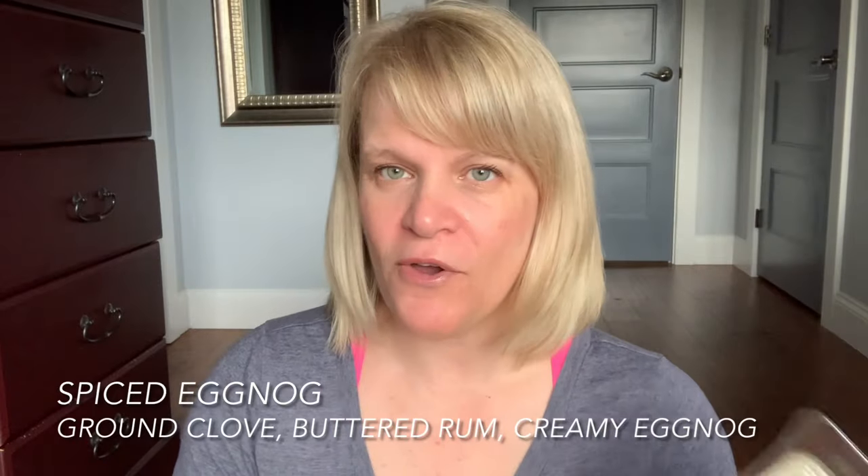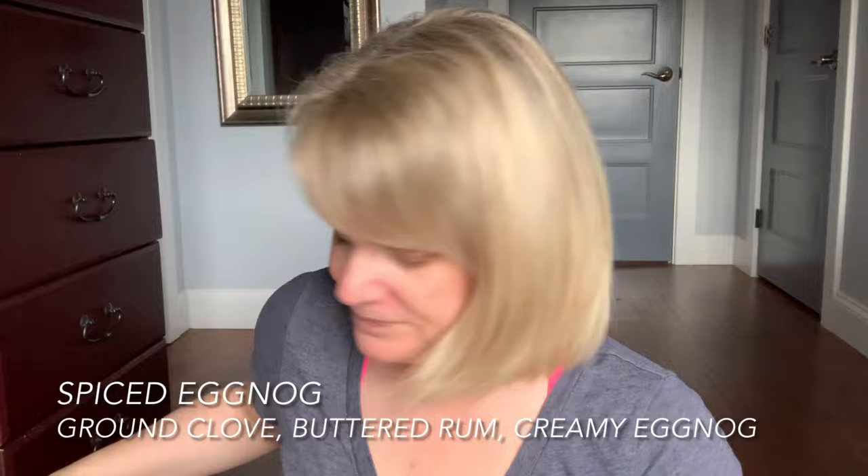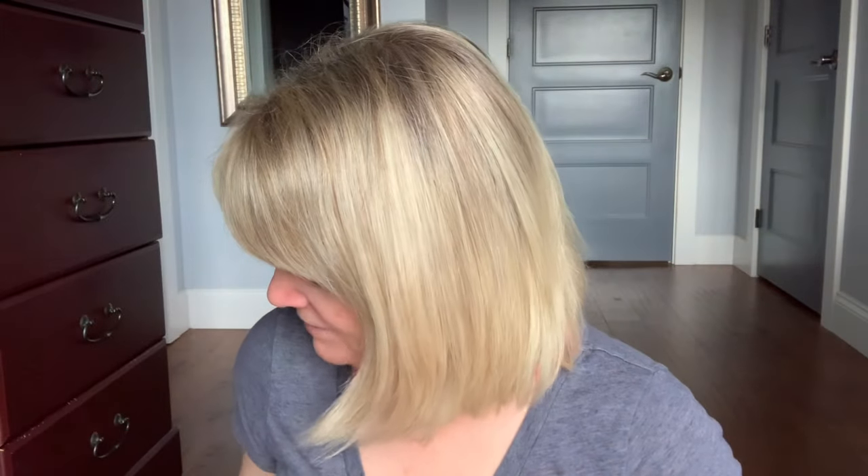I've been doing really well with my bricks. Keep in mind some of these are full to start, some are half full, almost empty, etc. Spiced Eggnog — I finished up a whole brick. I think I probably had about half a brick left, but this one has a lot of clove in it. You can definitely smell the clove and this was fall of 2021.